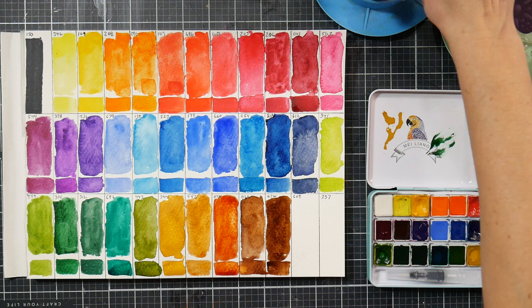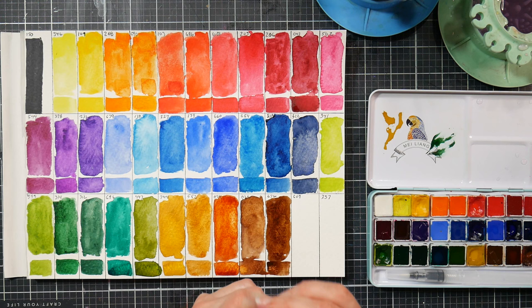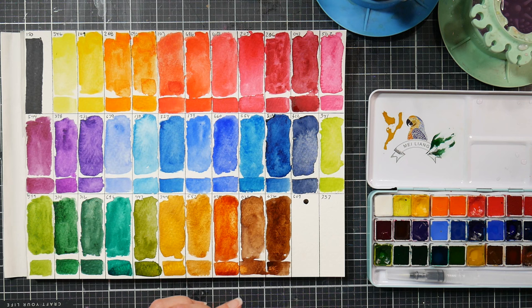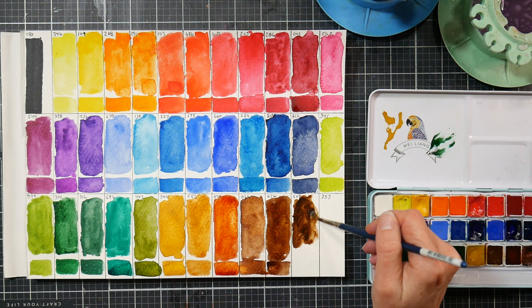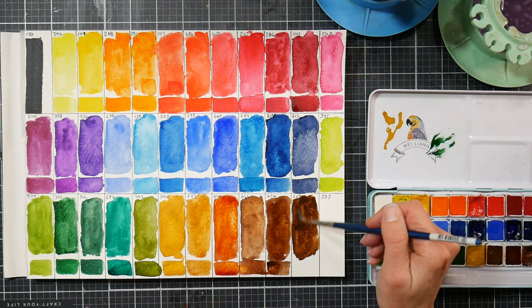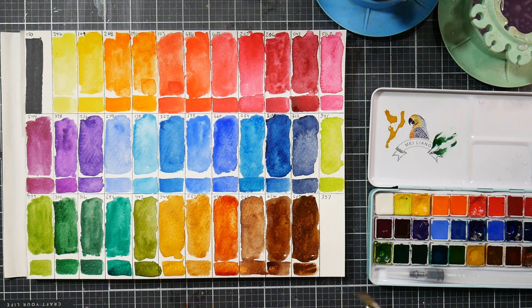We've got two left. Burnt brown is PBR7 - kind of like a burnt umber color. The earth tones are a little stiffer so they're not flying out of the tube, which is nice. A little water helps it flow. A nice single pigment brown, kind of burnt umber color. Add a little more water to see if there's any granulation. That's why you want to swatch your colors - they can look bland in the pan but gorgeous when swatched. That's a good match.